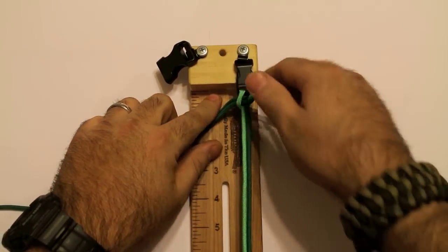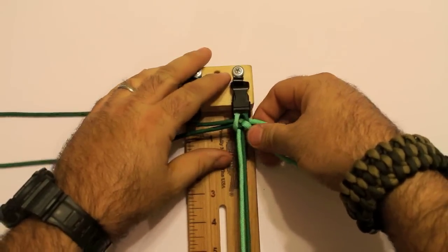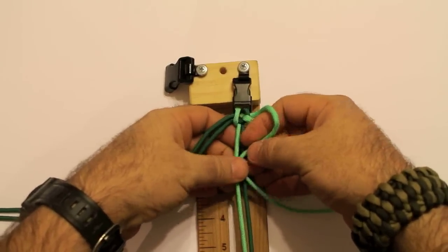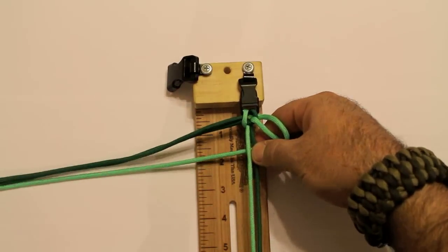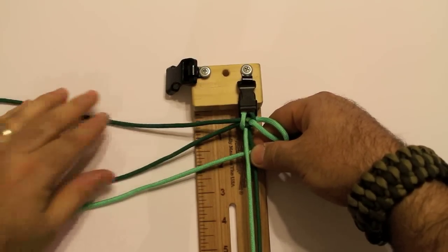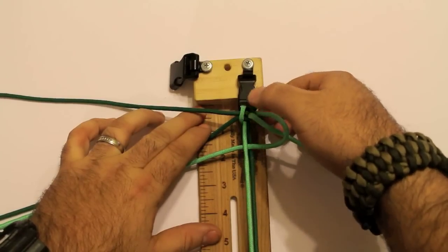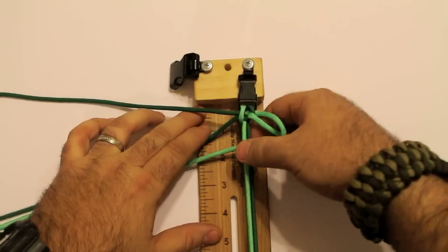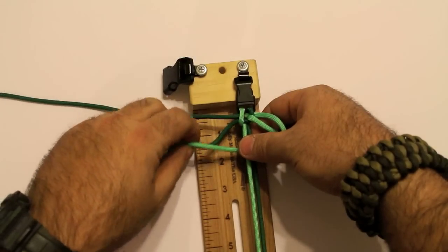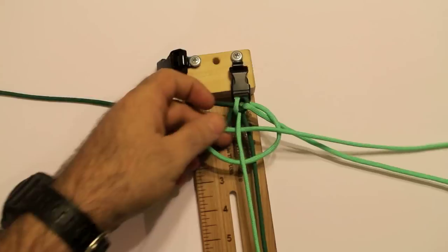We've got everything ready to go. We're going to start with the top right cord and go through the middle — pull it through like that. On the left side you've got your two Kelly greens. Remember on this bracelet you're going to do a crisscross: the top is going to go on the bottom of the opposite side. You'll be doing that the entire way down. Top right goes through the middle, then it goes over the bottom and back through the middle.